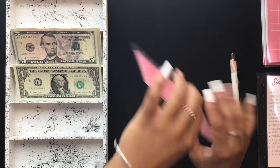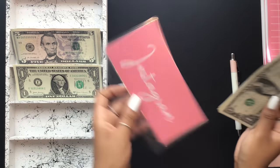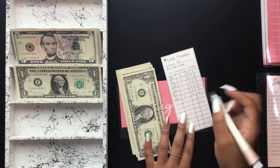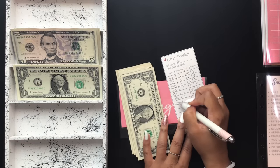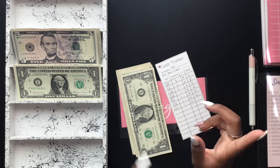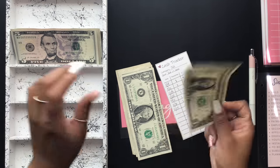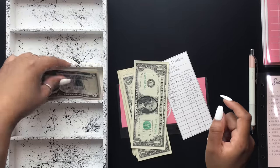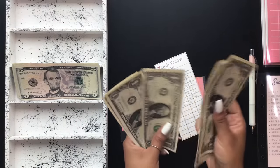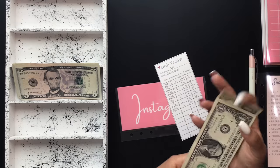The last envelope is my Instagram envelope, which was originally for potentially promoting a post, but I might repurpose that envelope — we'll see. Instagram is getting $1, bringing it to $7.